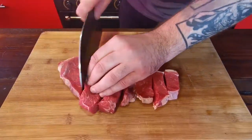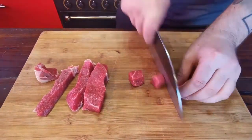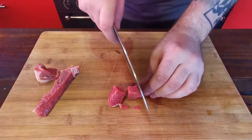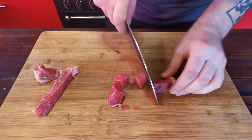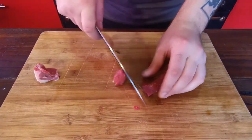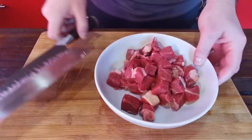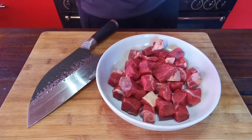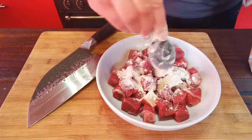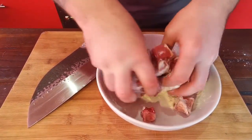I'm just going to chop this into strips and then dice it up. This is actually a really nice piece of braising steak — sometimes you get braising steak and it's really fatty and gristly, but this one is great. Once it's all chopped up, chuck in about a tablespoon of flour and mix the meat into that flour just to get it all coated.